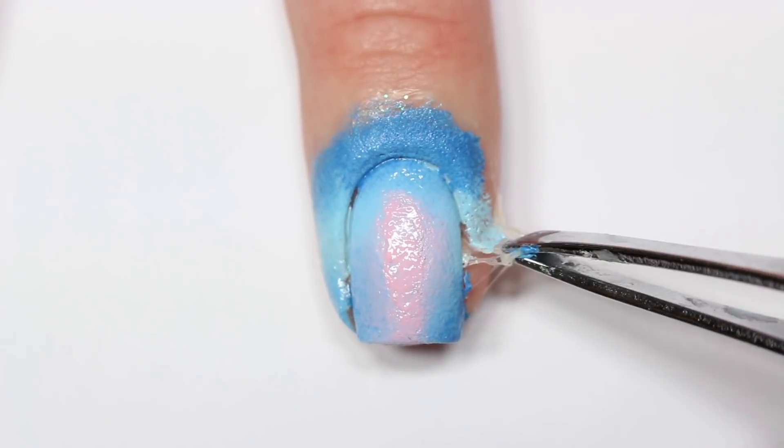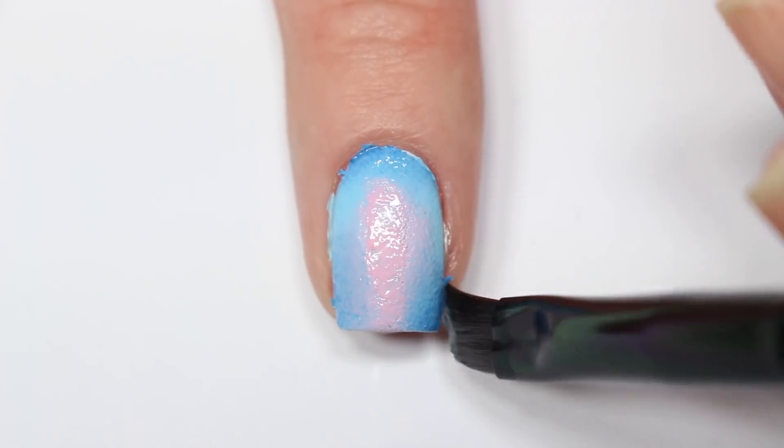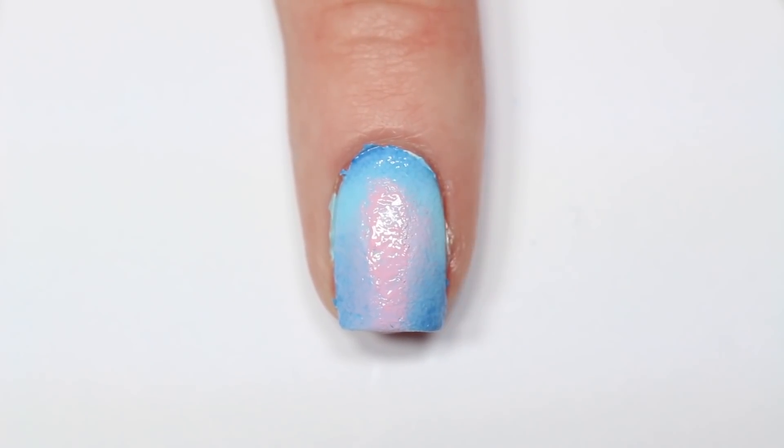Once you're happy with your gradient, use tweezers to peel off the liquid latex, and you can do any additional cleanup with a small angled brush dipped in nail polish remover.